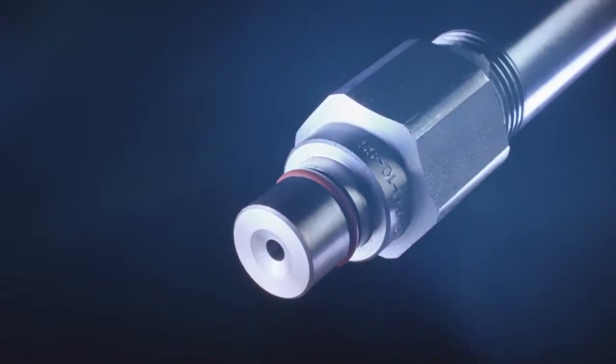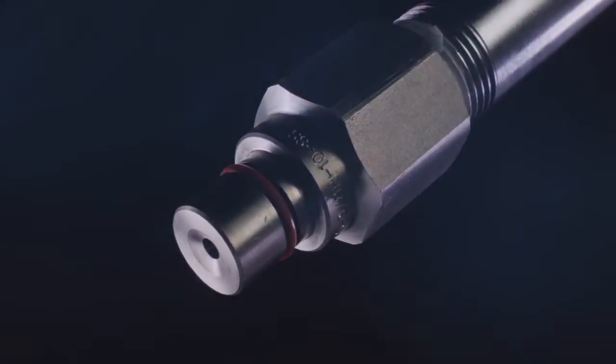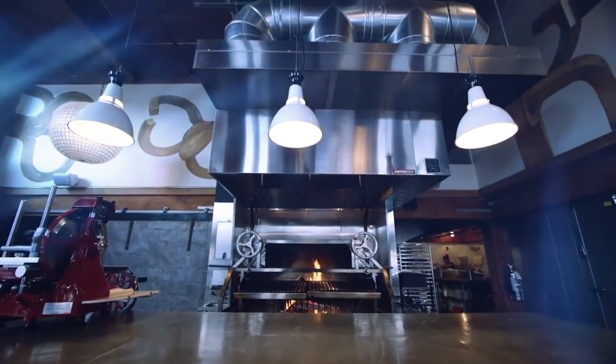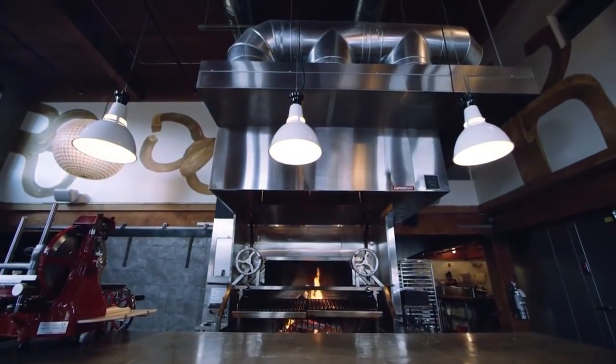We put ourselves in the restaurant owner's shoes to develop this revolutionary system that brings fire protection and safety to the next level. With CORE, you get that peace of mind that it will work when it needs to work. And when it comes to fire protection, you're getting the best.